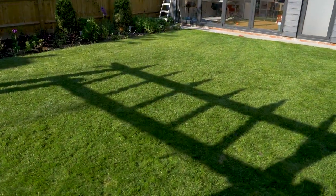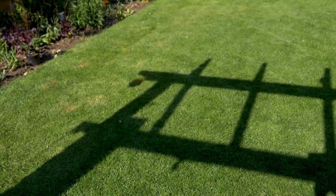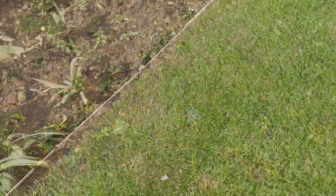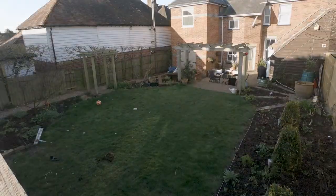Six weeks on from renovation, our desire line has now disappeared, our worm casts are no longer evident, our weed grasses have been dealt with by physically removing them, and the grass is now growing up to the new edging that we've put in. That area just needs to thicken up now.